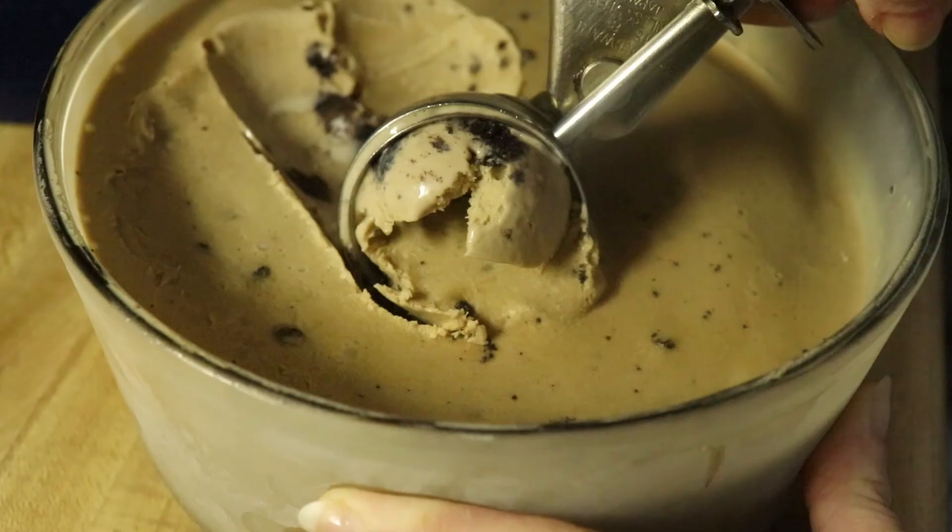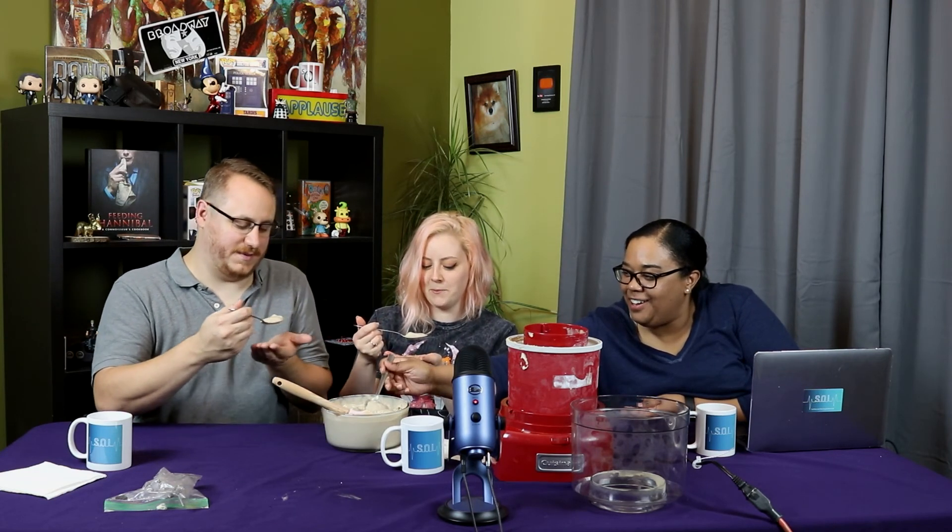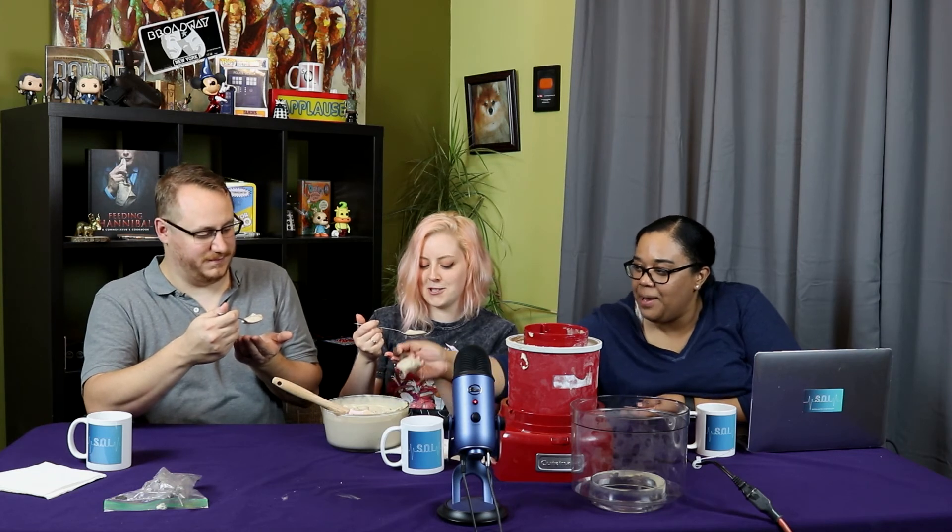I want to make sure I only go in for one bite because we're living in a COVID world, but they're married so they can go for multiples. I want to make sure I get a good chunk in this bite. Good stuff. Definitely not a proper ice cream texture yet, but this is really good. Alright everybody, that's how you make ice cream.